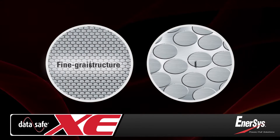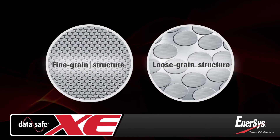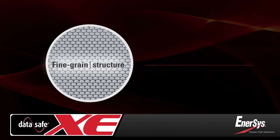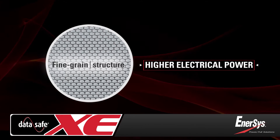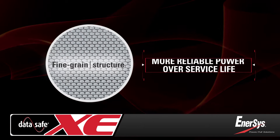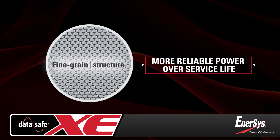With a finer grain structure than conventional lead-alloy, the pure-lead plates in DataSafe XE batteries provide greater electrical conductivity and power. And with less degradation compared to conventional batteries, they maintain a higher level of reliability and performance over their entire service life.